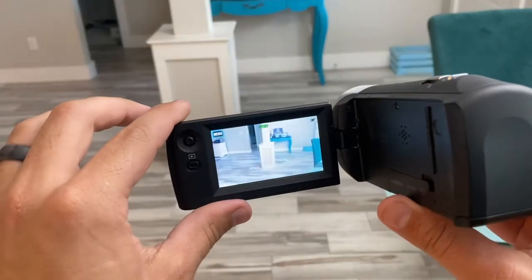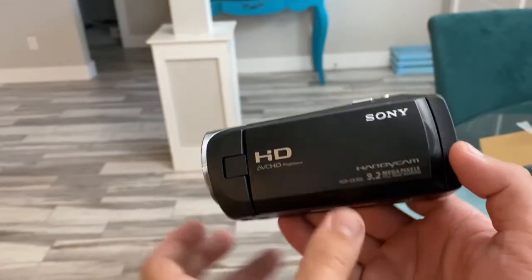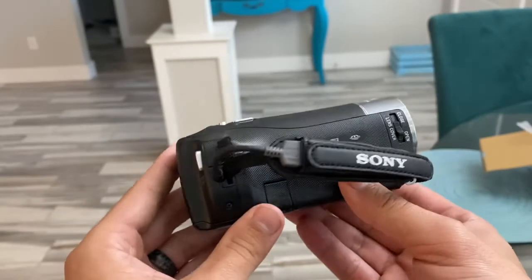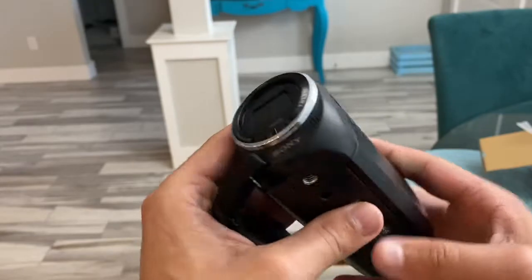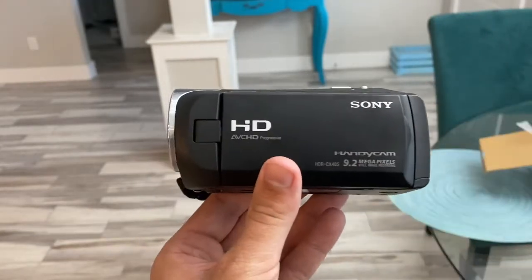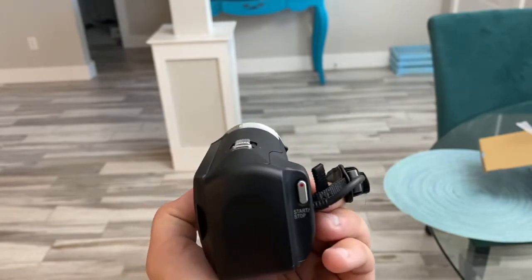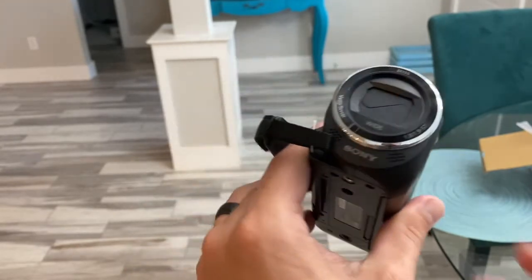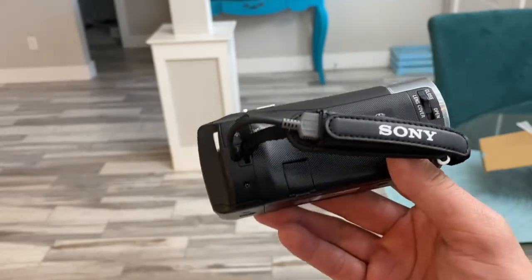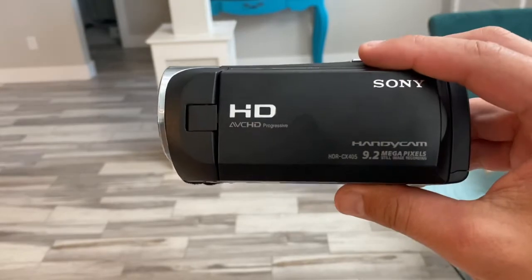So there you have it, guys. This is the Sony HDR CX405 camera. You've seen my unboxing video and maybe that brought you to this — a very budget-affordable camcorder. You've seen videos of it indoors and outdoors, and I hope that it helped you make the decision of whether or not you wanted to purchase this. In the description below there is a link to this camera. Give this video a thumbs up if it helped you, and please subscribe to my channel.